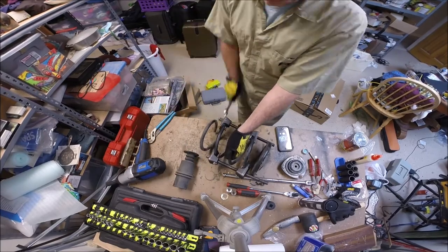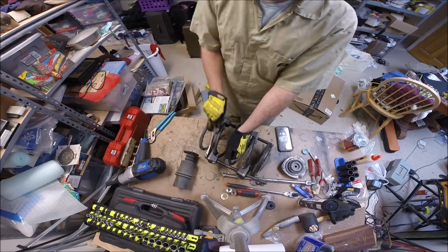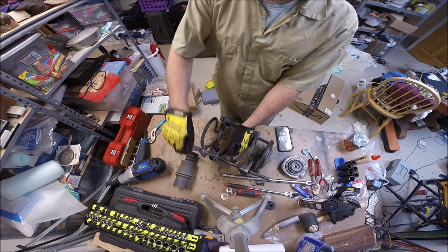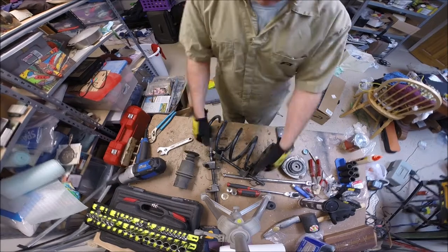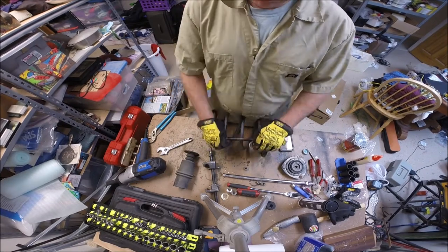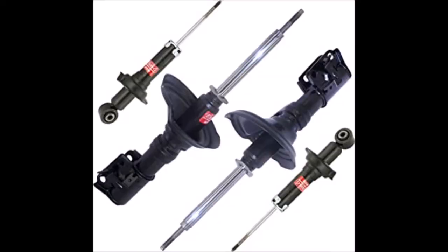Now I've got to loosen the spring so I can use the spring compressor to put in a new spring - same way I put it on: 10 turns on one side, 10 turns on the other, and eventually it'll pop loose and you've got all your McPherson strut components taken apart.